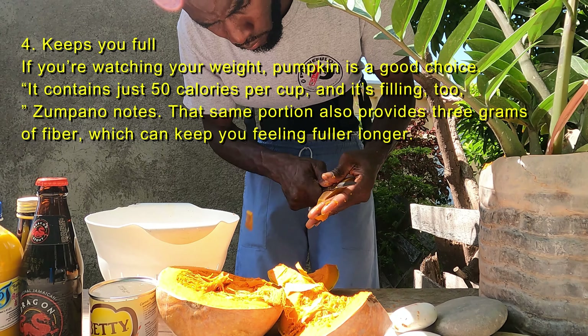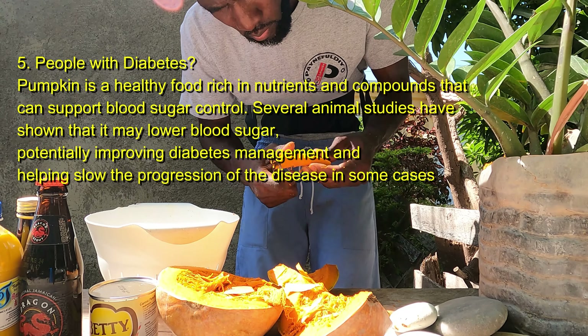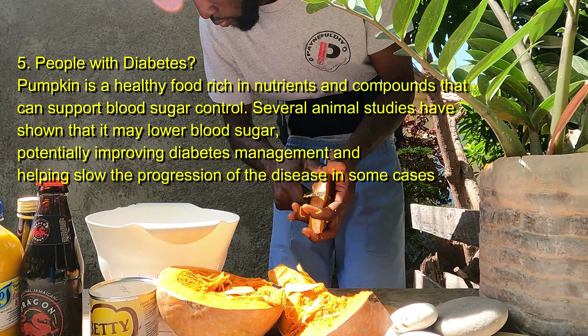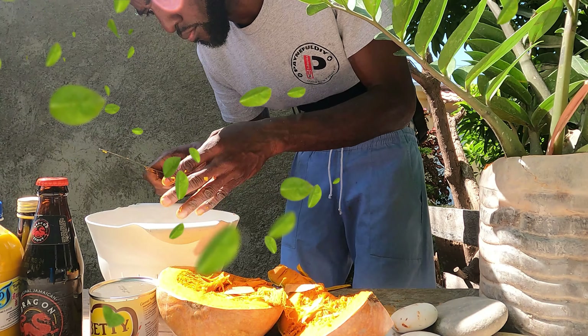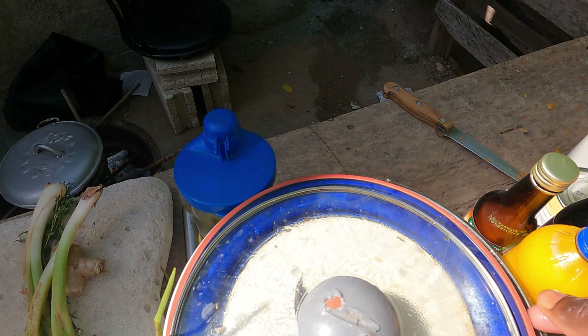Pumpkin is highly nutritious and loaded with vitamins. Pumpkin is good for the eyesight, good for the heart, good for the skin. Drinking pumpkin juice the right way can also lower your blood sugar. There are lots and lots of benefits that come with pumpkin and we can't get over all of them in this one video, so I'm going to leave them on the screen right here — you can pause the video and read along.